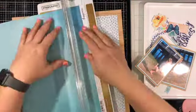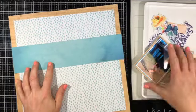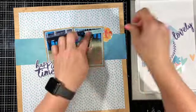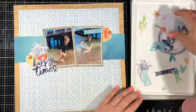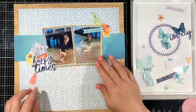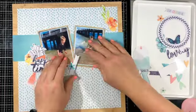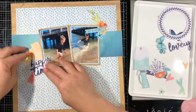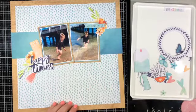Sometimes I like really straight edges and I'll use the guillotine, but since I was roughing up the edges it didn't matter. I decided to take a strip of the Good Vibes paper and lay it across — not quite center — of this layout. I've got limited ephemera pieces: some pops of orange, some deeper blue and lighter greeny-blue. I'm just playing around seeing what works. This collection is gorgeous, so it was pretty easy to get the layout happening.